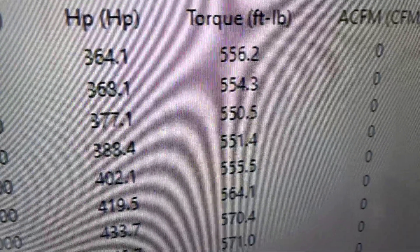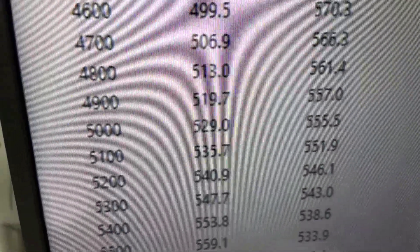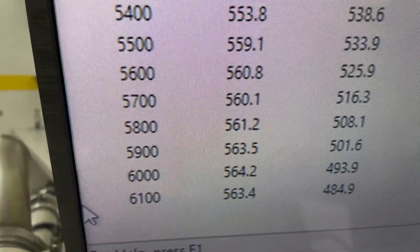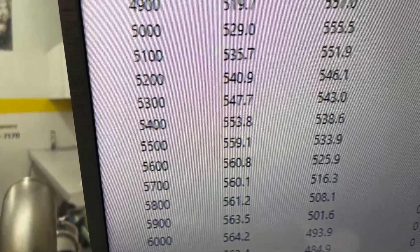Okie doke. 3,456 foot-pounds of torque. Peak torque 574, good and flat there. Peak power 564, good and flat there. We rated it at 550, so it's got a front end on it, so it runs really good.